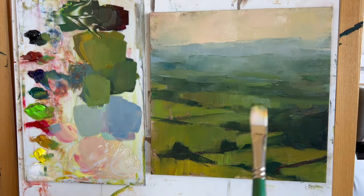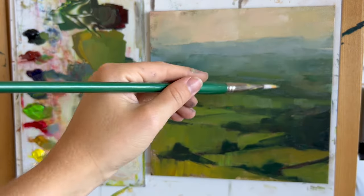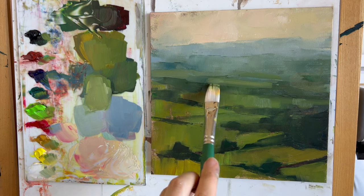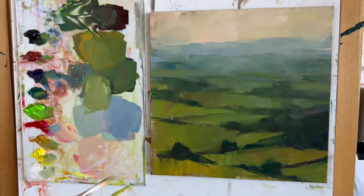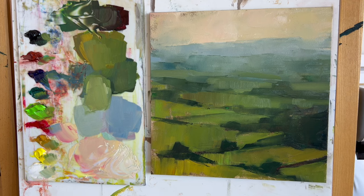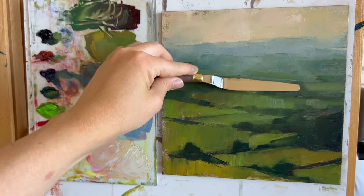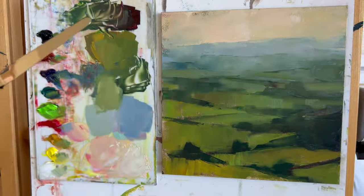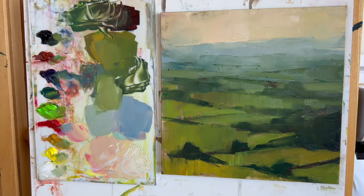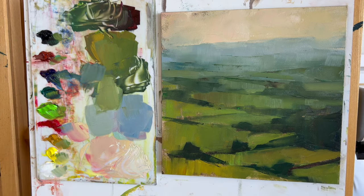The palette knife is serving two purposes here. In the foreground it gives me sharp lines that create strong contrast and draw the eye. In the background I'm using the palette knife to blur edges and merge shapes together to get that atmospheric perspective. It's interesting how the same tool can lead to really different effects.